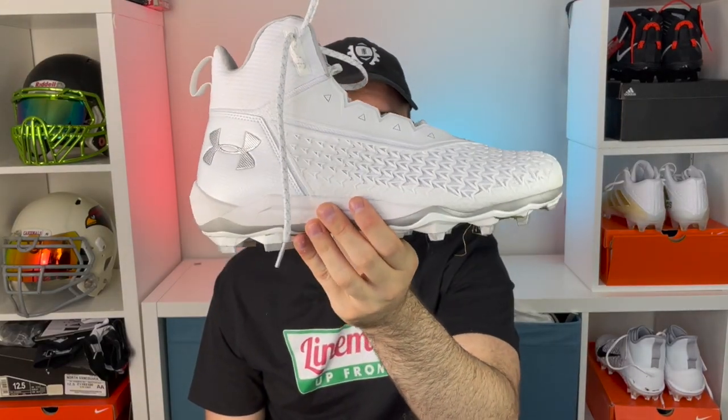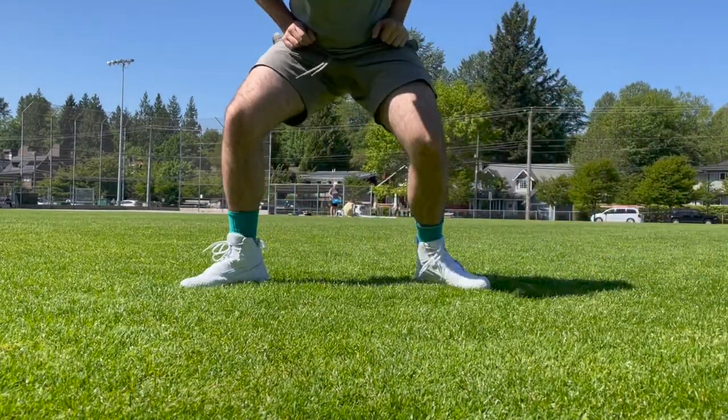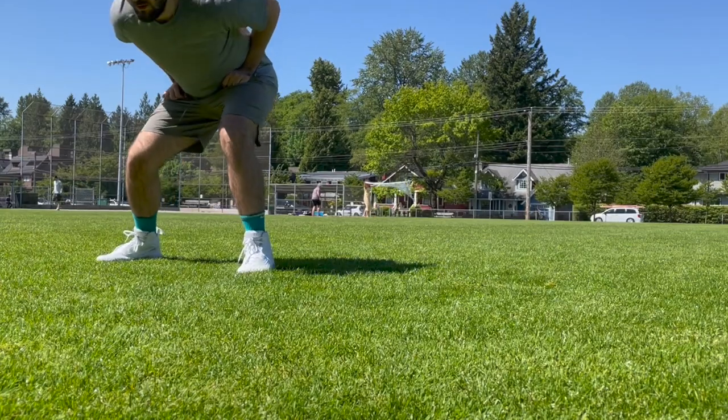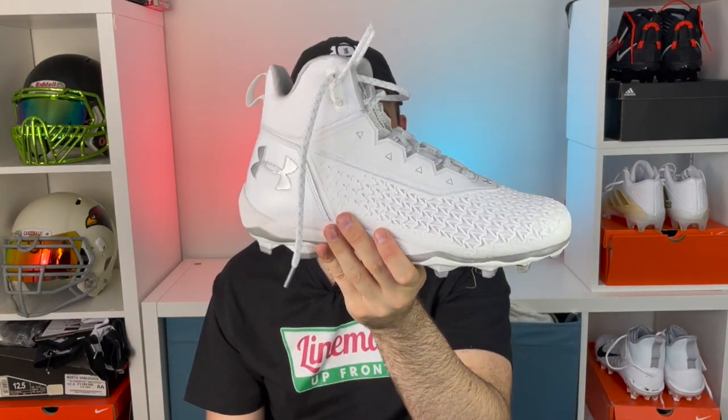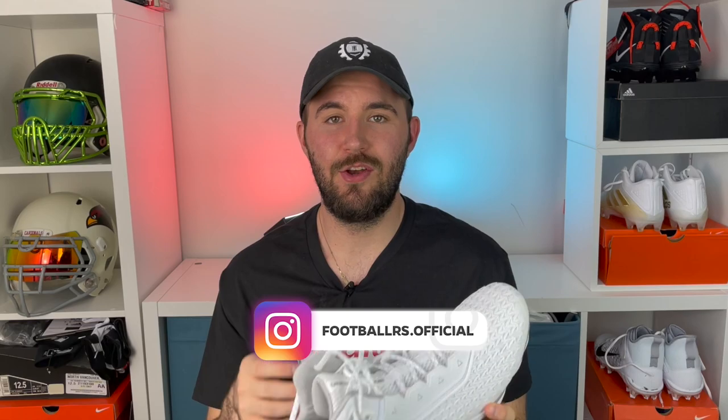As far as positions I'd recommend these for, these are strictly a lineman cleat. I don't think you could wear these at any other position — you'd most likely need to be an offensive lineman. At D-lineman you'd want a little more maneuverability, so I'd go with something else. But as an offensive lineman, these are actually a really good cleat. They're a pretty underspoken cleat — not a ton going on — but they're a nice, standard, well-priced item that gets you into something lineman-specific, which is really hard to do.